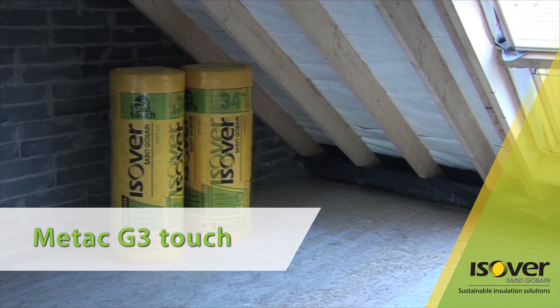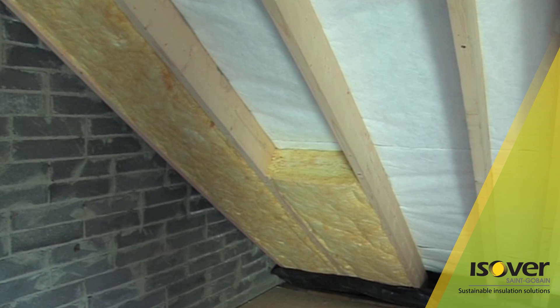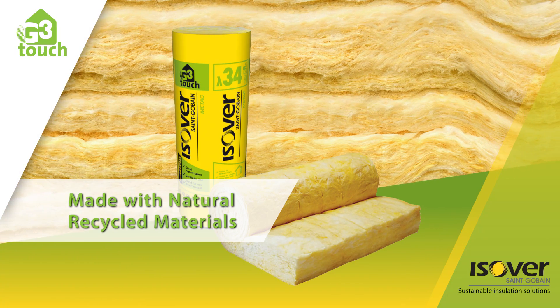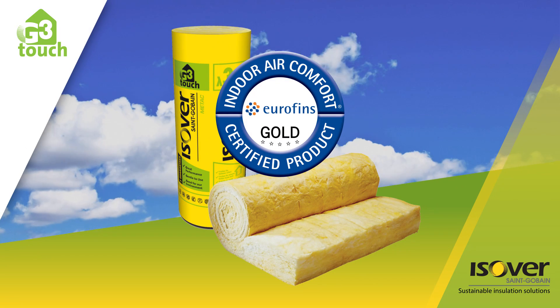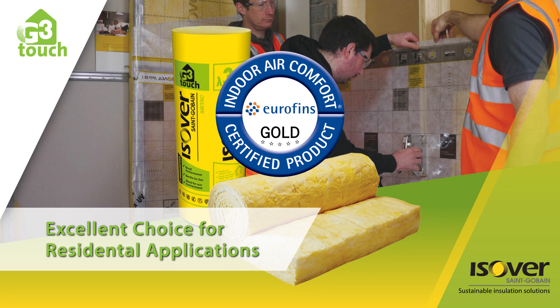Metac G-Tree Touch is a high performance mineral wool insulation with excellent thermal and acoustic performance, designed for use in pitched roofs between rafters and in timber frame constructions. Made with natural recycled materials, it has been awarded Eurofins Gold — the highest award for indoor air quality — making it an excellent choice for residential applications.